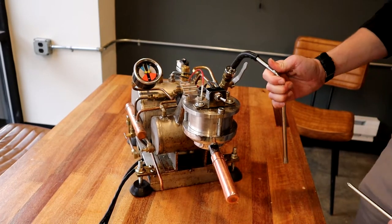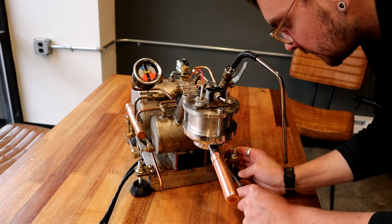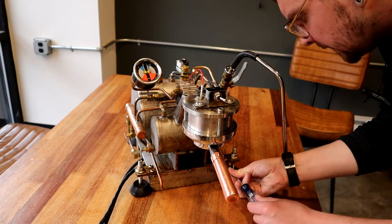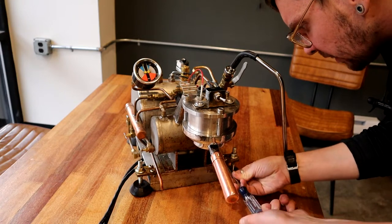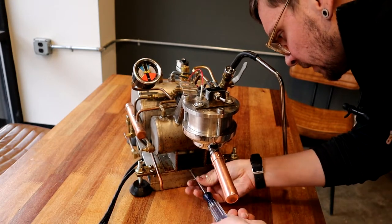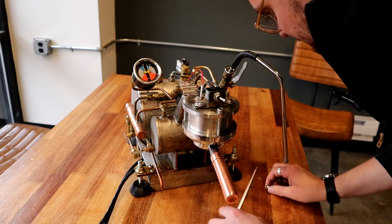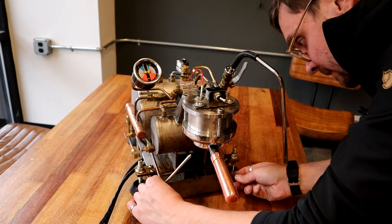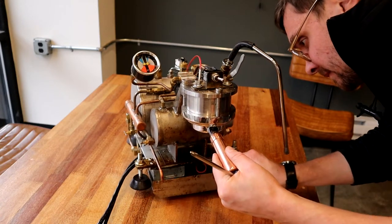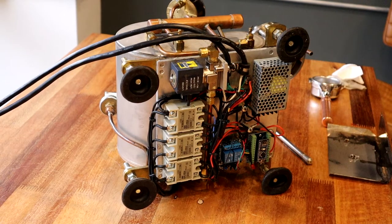Now I'm going to flip the machine over and show what it looks like underneath. I haven't actually looked underneath since I built it a few years ago, so I have no idea what to expect — probably pretty gross. First I'll take this cover off since it's covering part of the electronics underneath — just these three screws up front. Here's what it looks like underneath — not as gross as I expected.